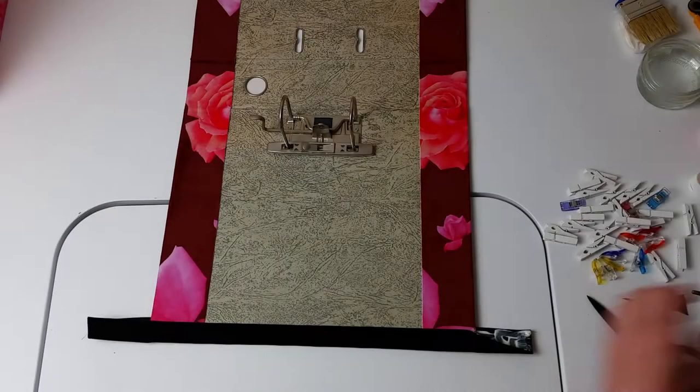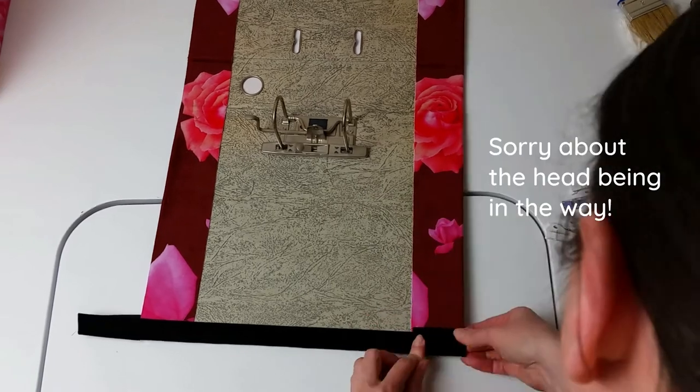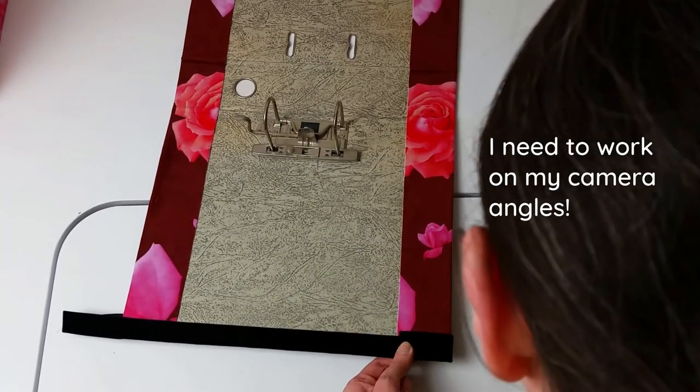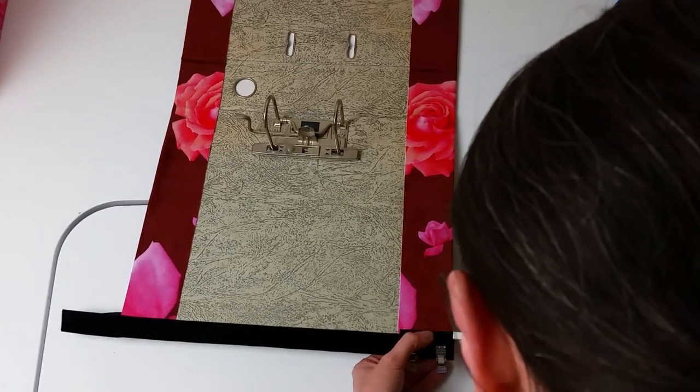Finally, I finished off the burgundy folder by cutting the excess off the black ribbon and sticking the edges in to create neat corners. As before, I used the clips to keep the corners in place while the adhesive dried.